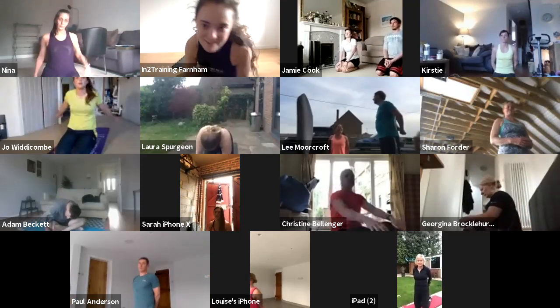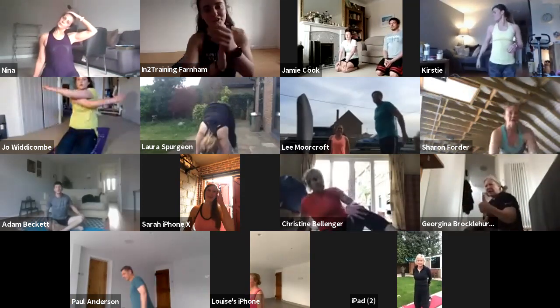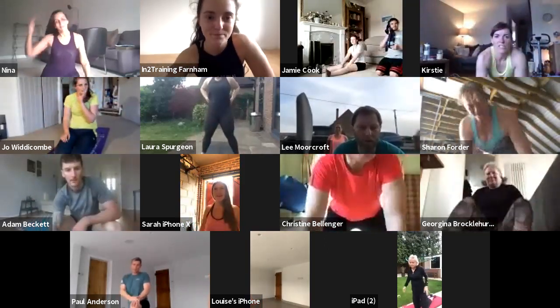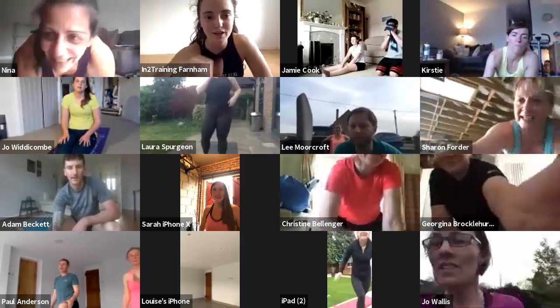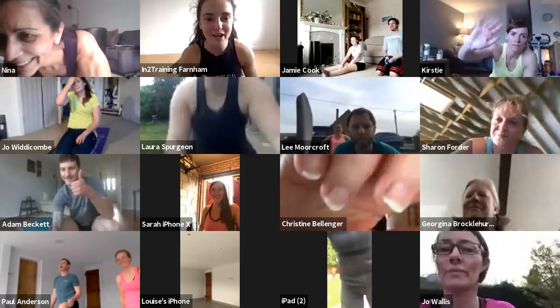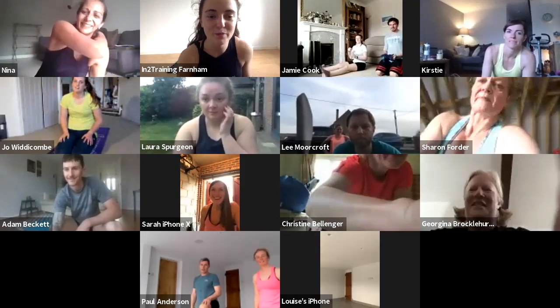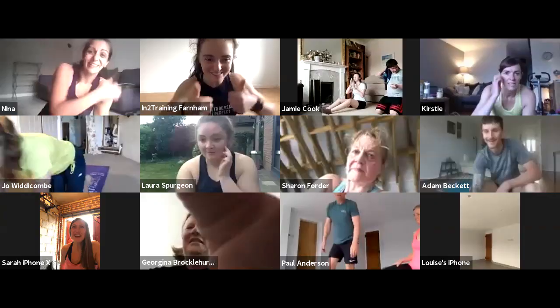Thank you, Georgia. Very, very nice work. Thanks, Sarah. Thanks, Georgia. Have you enjoyed your first time, Sarah? I hope it was good fun. Thank you very much. Hope to see you again! Awesome stuff. Bye, everyone.